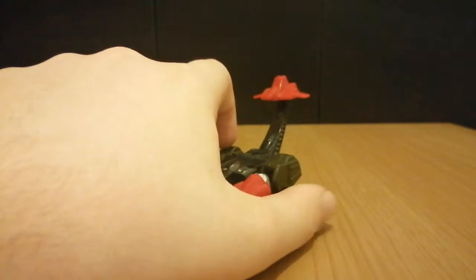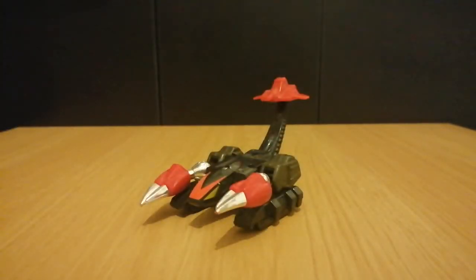Hey there viewers, it's Charlie and I'm back again with another GoBots review, and today's review is going to be on... Scorp!